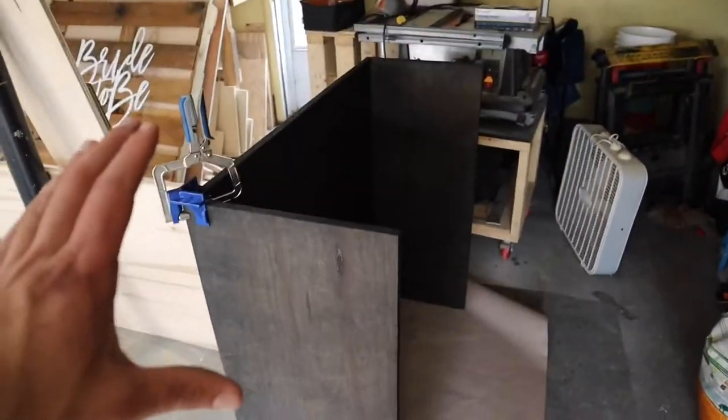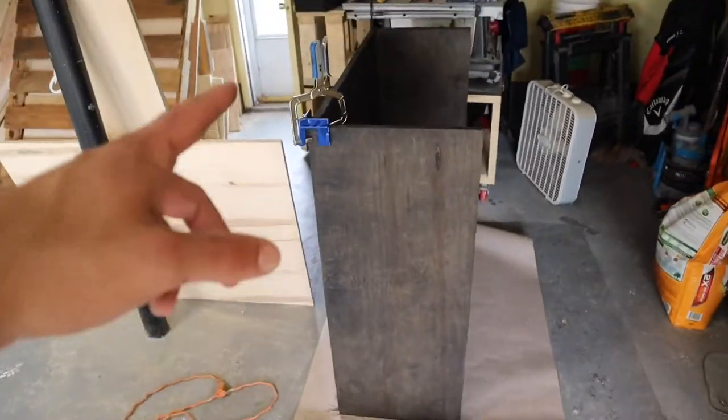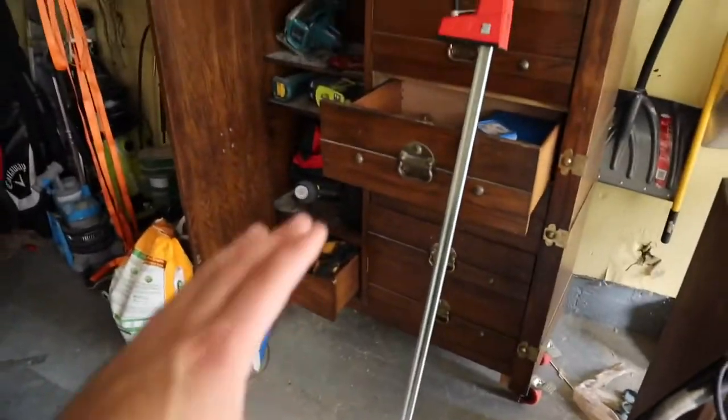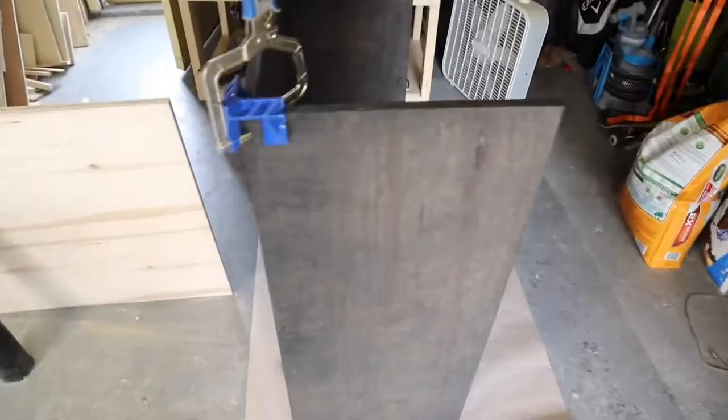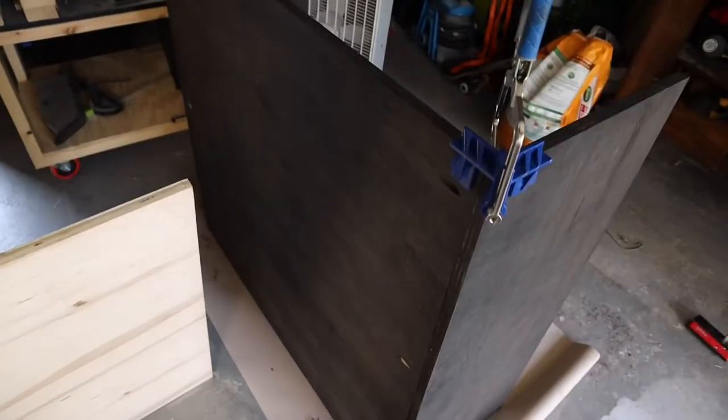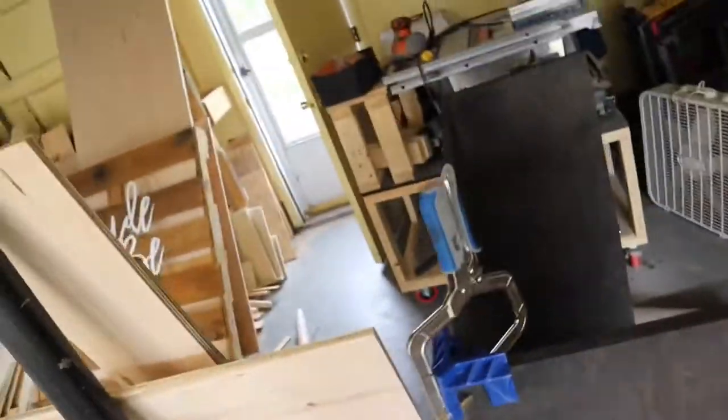We have our carcass all assembled. We used the right angle clamp at the top of this carcass as well as a Bessie clamp for our middle and second screws. I'm going to fill those in with some stain so they're not as noticeable.